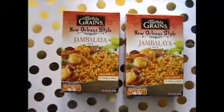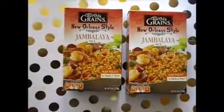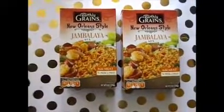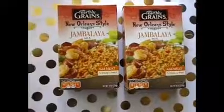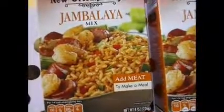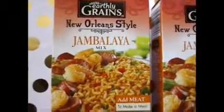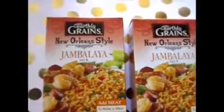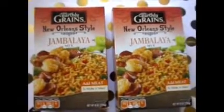I got these Earthly Grains — that's the brand — and it's just a box jambalaya mix. I picked these up from Aldi's. I believe they were like a dollar nineteen per box, or maybe 99 cents a box. They were super cheap, so I was a little suspect about them, but I wanted to try and see what I could do with it.